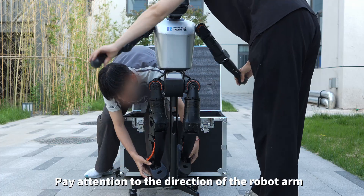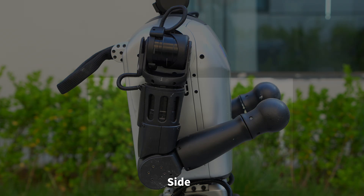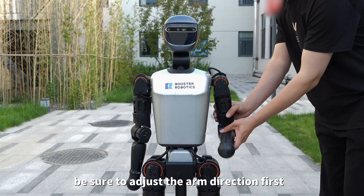Pay attention to the direction of the robot arm — front, back, and side. If the arm direction is wrong, be sure to adjust the arm direction first.